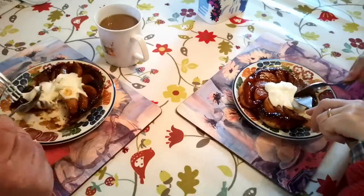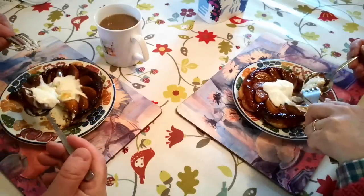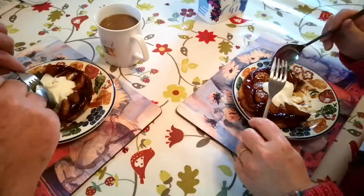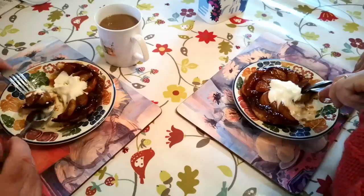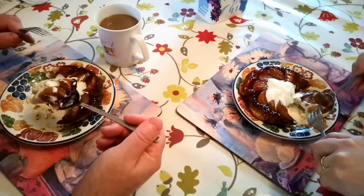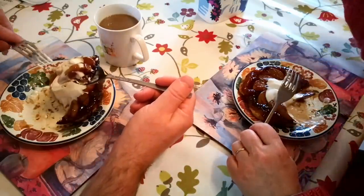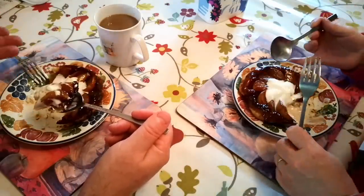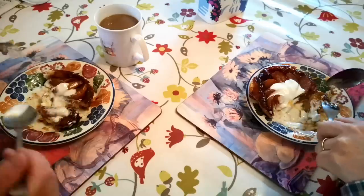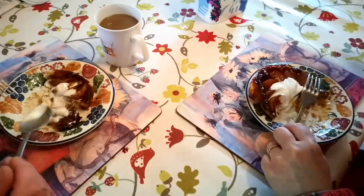I think the caramel is a little bit too far gone on this — there's a little bit of bitterness from the caramel because I think it cooked too fast in the pan. But that's just the trouble with these little pans — everything cooks so quickly that it's really difficult to keep it under control. But the pears are nice and tender. I think the sweetness of the pears actually just saves it from being too bitter from the caramel. But yeah, that pastry is a success.